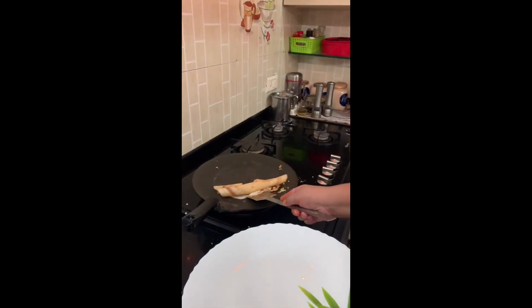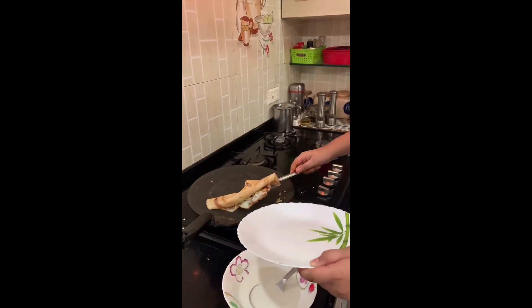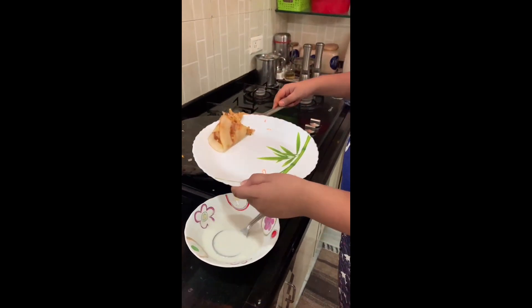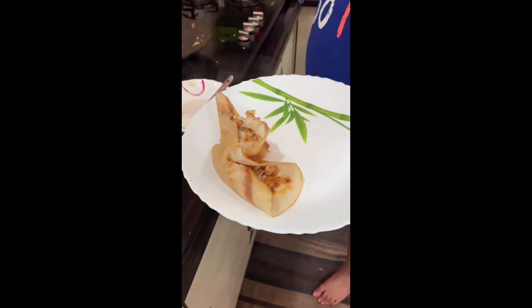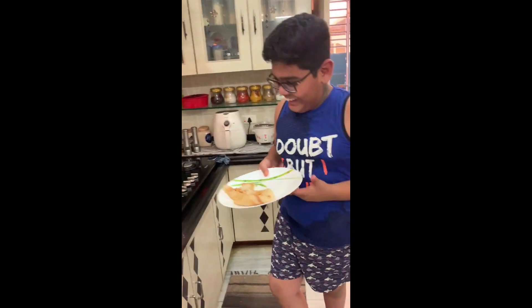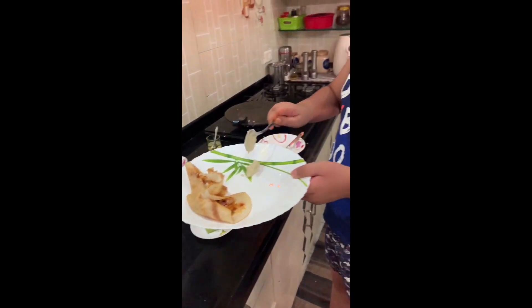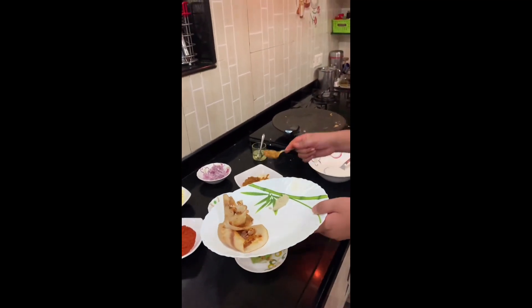So guys, this is the dosa I made. I think this is the first try — you can appreciate me! So now I will put some tomato chutney. We will also eat the tomato chutney.